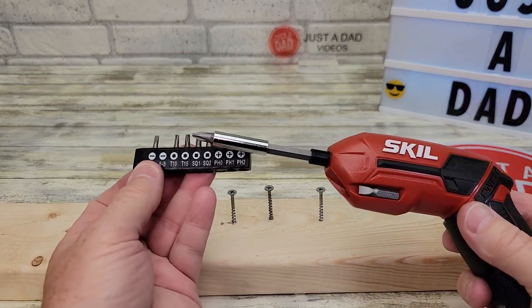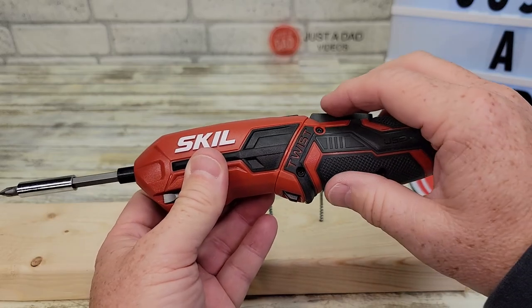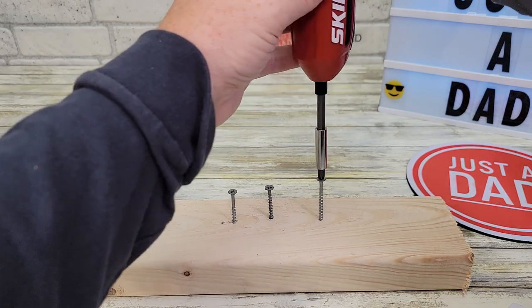It does come with these little bits and they work pretty good too. Let's try it the other way — maybe you've got a tight spot you're getting into. Works good both ways.